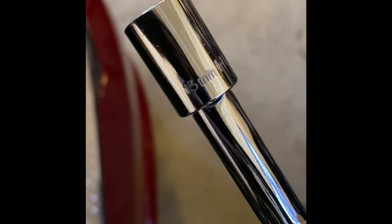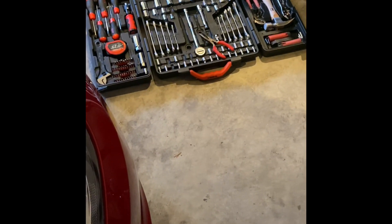Just to confirm: it's a 13-millimeter socket for the rear and an 8-millimeter socket for the two front screws. That's really all you need, and I used the drill to make that small hole for the battery tender wire.